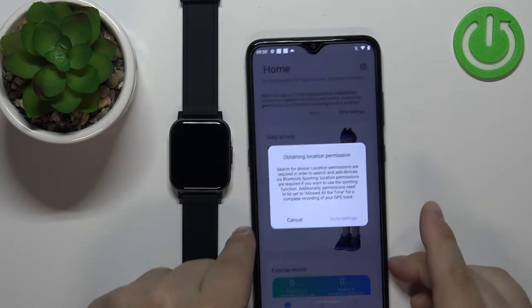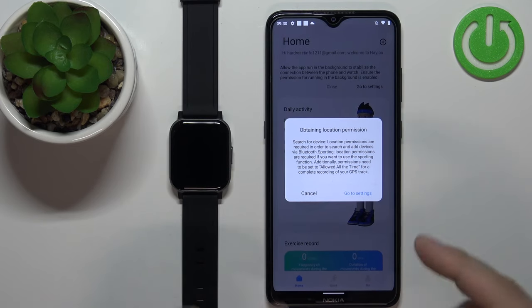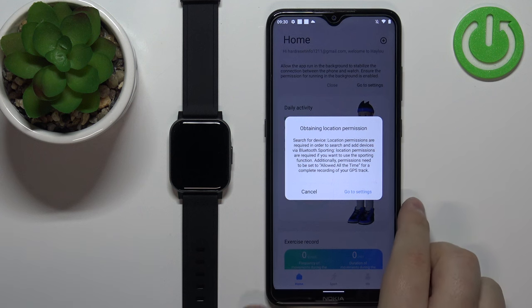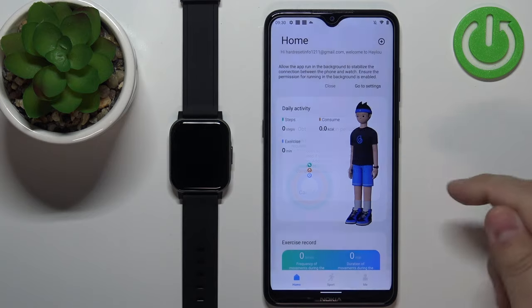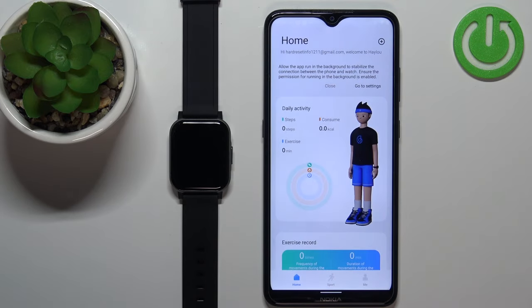Once you log in you may get a pop-up about permissions. This is the location permission, so we can allow it or deny it. If you want to use functions like tracking sport such as cycling or running, you need to allow the permission for the location. If you don't care about that you can deny it. I'm going to tap on go to settings and allow it while using the app.